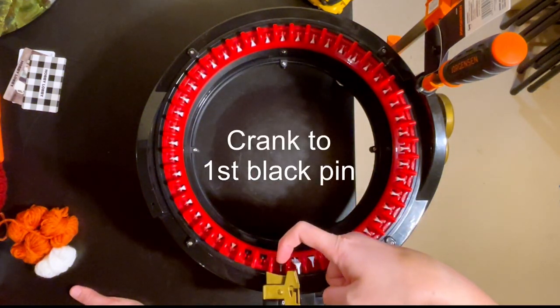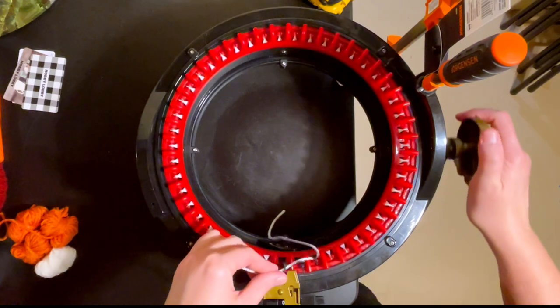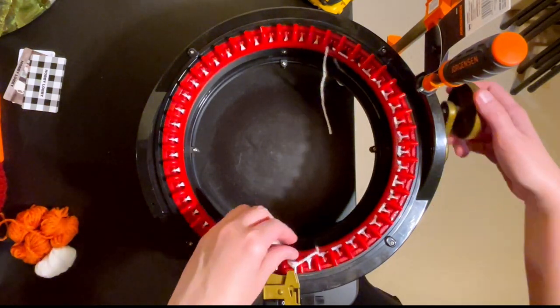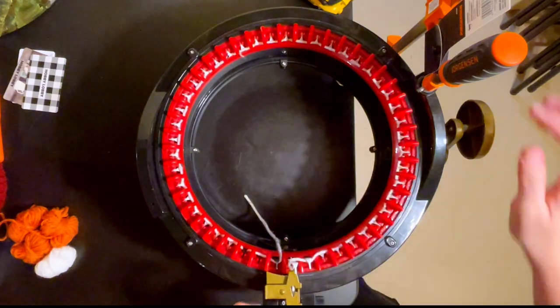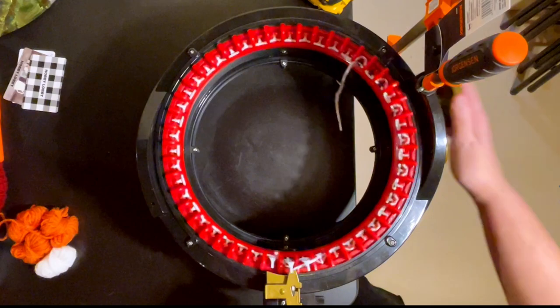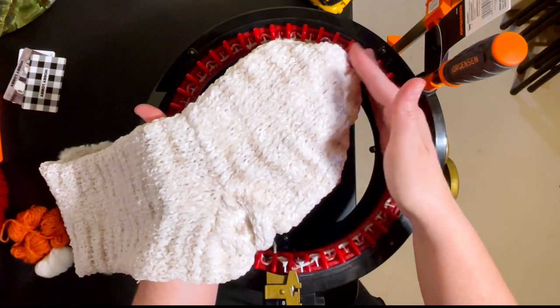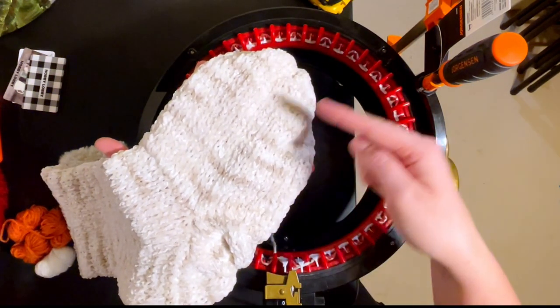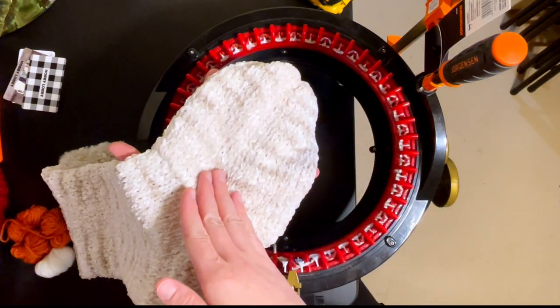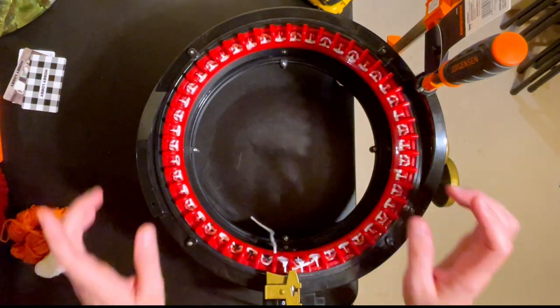We're going to begin our tube that makes the toe portion, so cast on with your toe color - for me that's the tweed. Then crank until you have a total of 13 rows. If you're going to make your toe all one color, you'll crank until you have 35 rows. Here's one I've done all in the same color. Since my toe and heel are the same color, I'm changing color, but you don't have to - you could do the whole toe in 35 rows. I've put it in a chart for you.